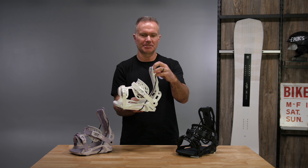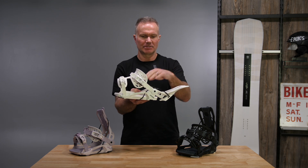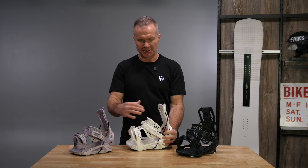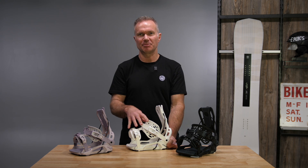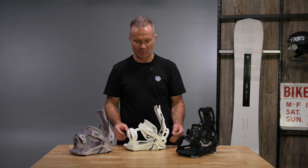All the principles of a Flow binding, starting with the reclining high back — that's your in and out of the binding. Foot goes in, high back closes, lock that thing in place, get your strap adjusted to where you want it on your boot, and never have to touch it again, thanks to our locking slap ratchets. Those stay in place.